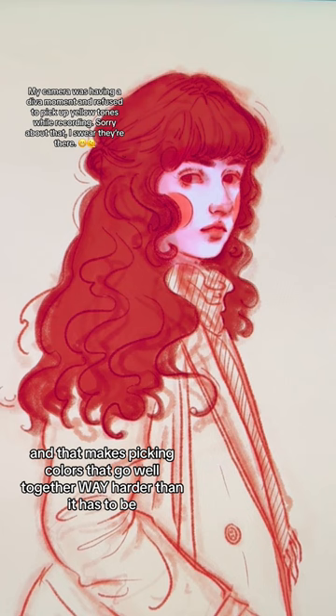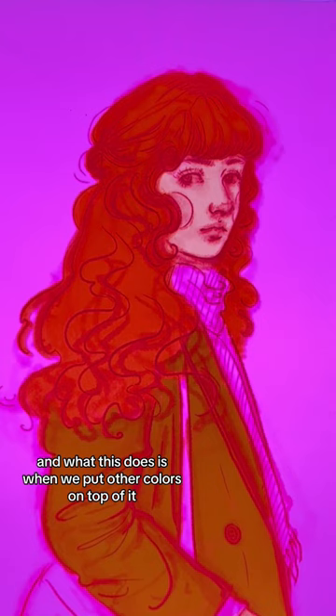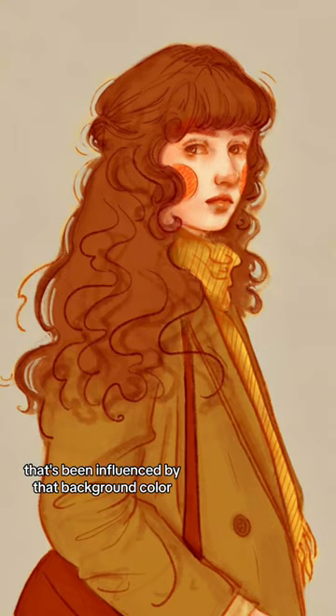Let's contrast that with something like a yellow background, or a pink background, or even a green background, or whatever color you want. What this does is when we put other colors on top of it, our brain and our eyes are instantly going to adjust those colors to fit better with that background color. And that's going to give us a beautiful and cohesive color palette that's been influenced by that background color.